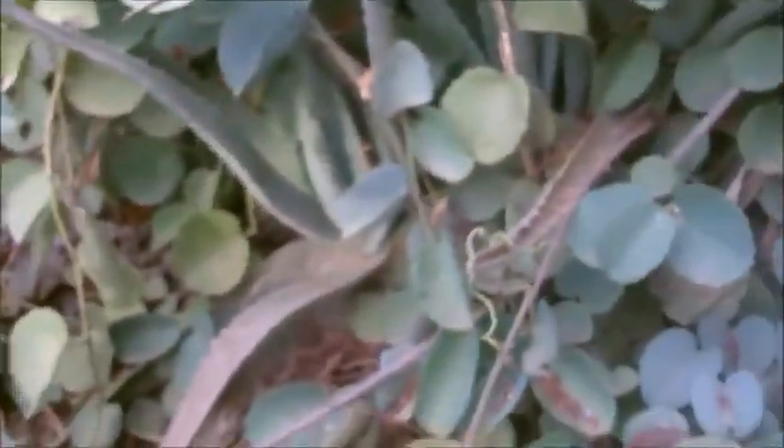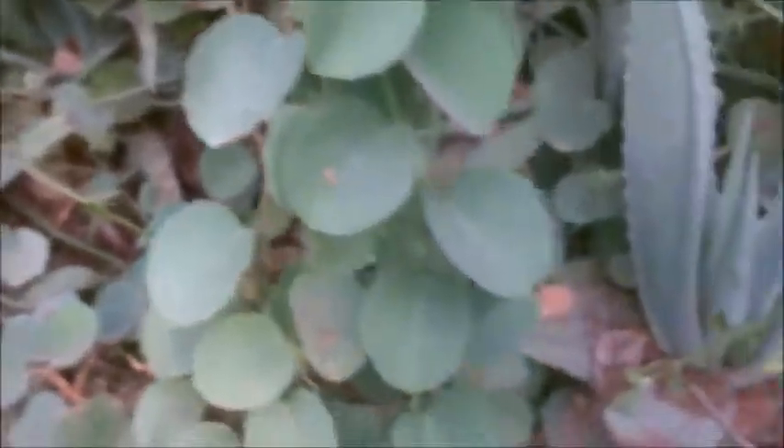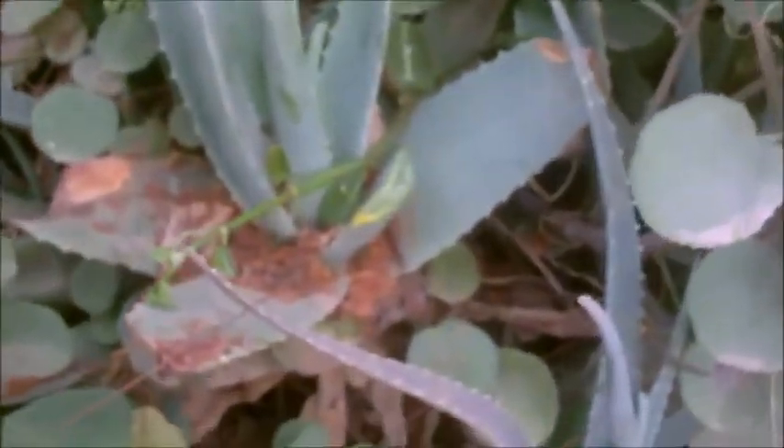There's aloe vera there. There's some over there. And they go all along this fence line here. And yeah, that's the aloe vera. Beautiful, beautiful aloe vera.